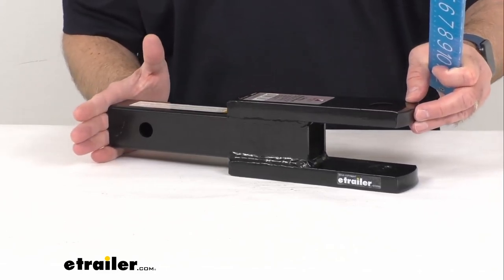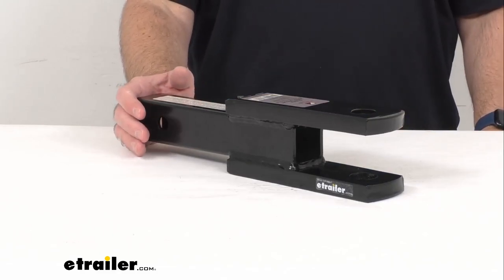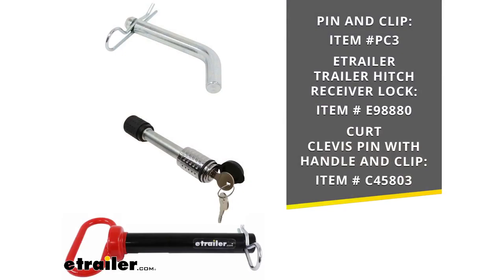The hitch pin and clip are sold separately, so if you don't already have a compatible hitch pin and clip, I have some recommendations. At the top of the list is the regular pin and clip. The second item listed is our eTrailer trailer hitch receiver lock if you want to secure this to your trailer hitch. Finally, if you need a clevis pin, I have another option at the bottom of the list — the item numbers and photos are shown on your screen.